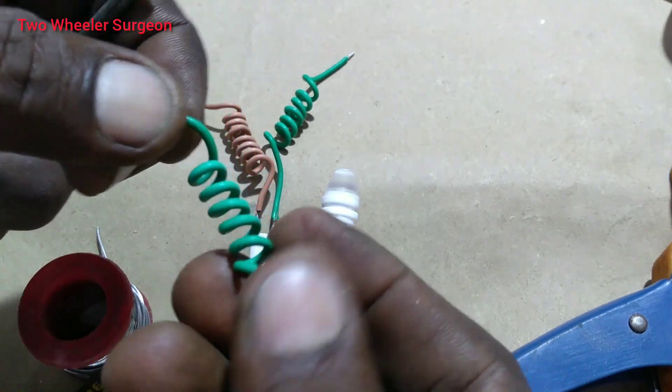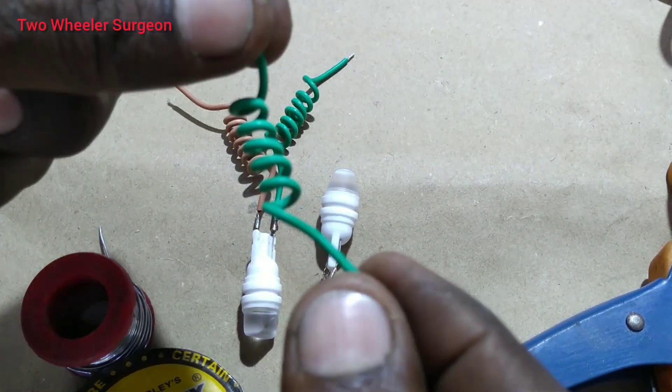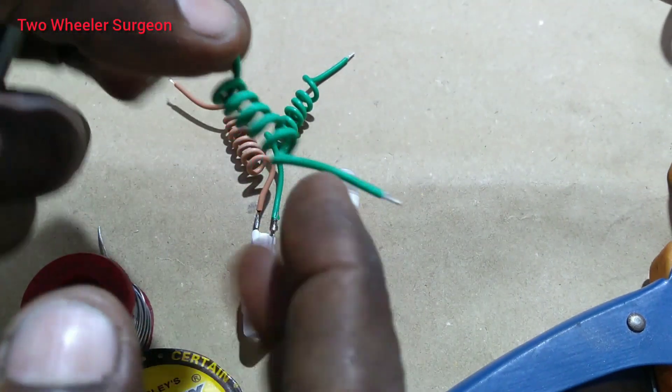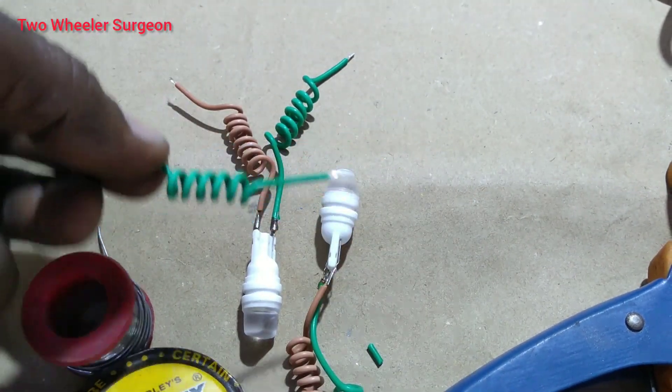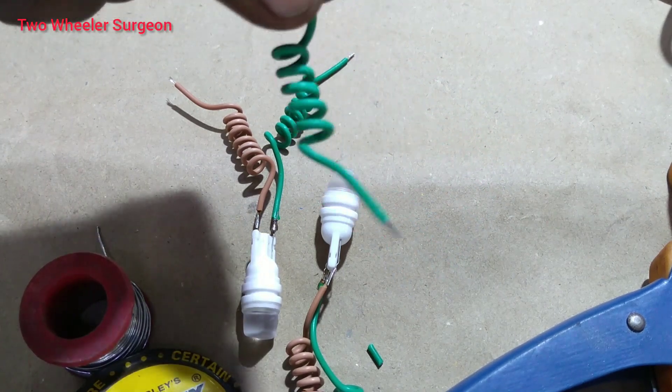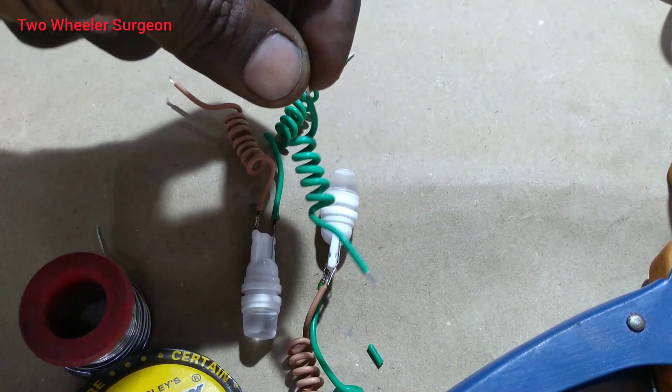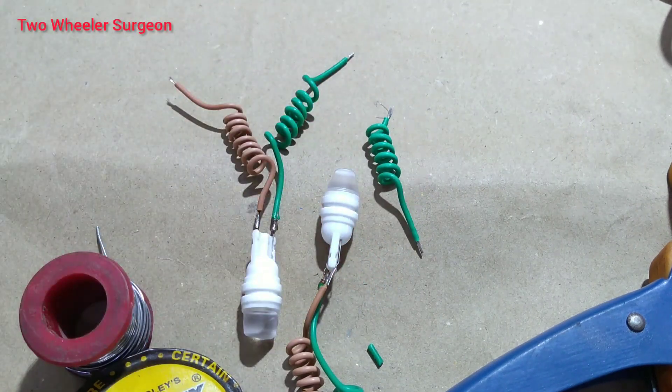It is the case for the iron. The iron is attached to the iron. It's a steel iron.